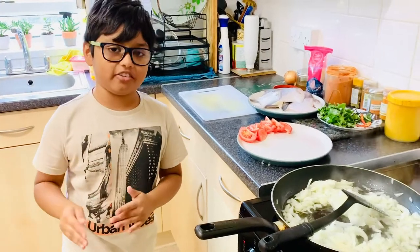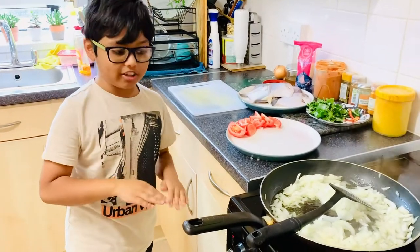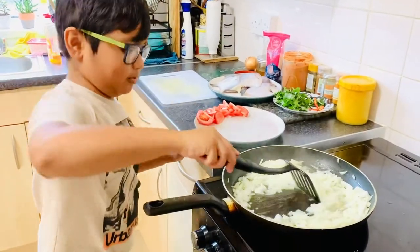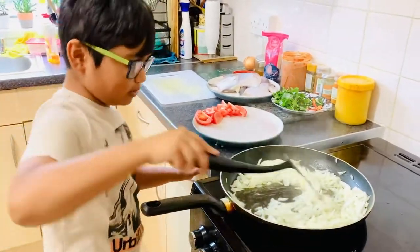If you're cooking, always have an adult next to you to help you, because you don't want to get your hands burned — I'm serious. So let's just wait until these are golden brown.